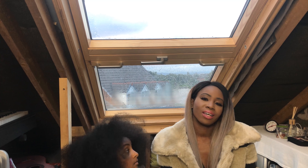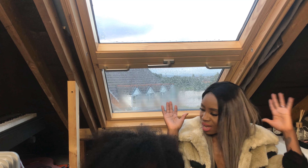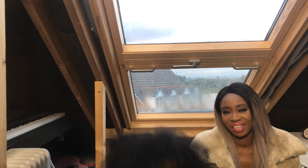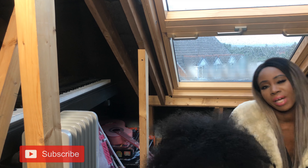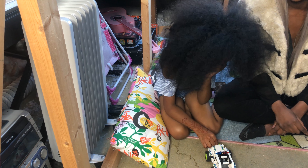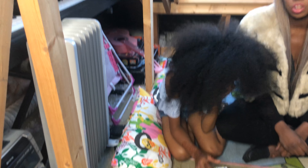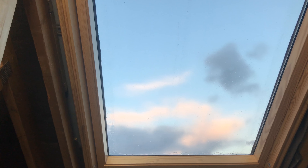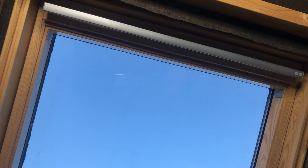Welcome back guys — this is our secret little den, and this review is going to be on this behind me. You might look at it and think it's just a normal Velux window, and technically speaking you are right, it is just a window. But you guys know that I am pretty extra on this channel, so it's not just a basic window.